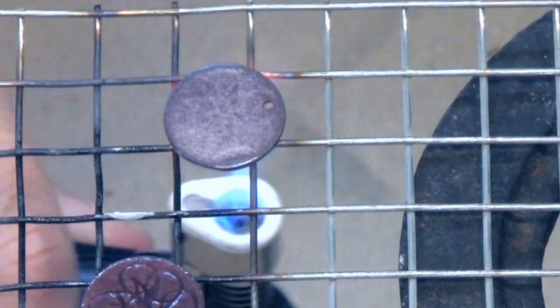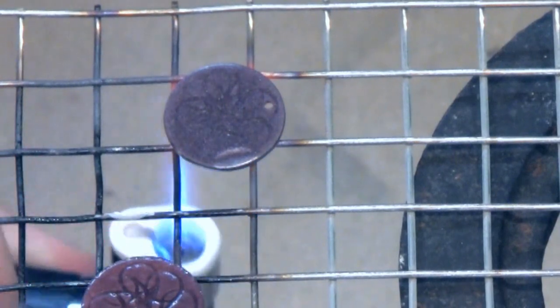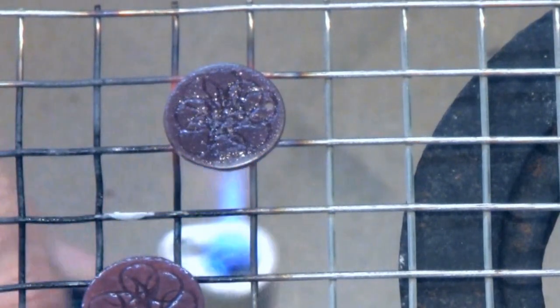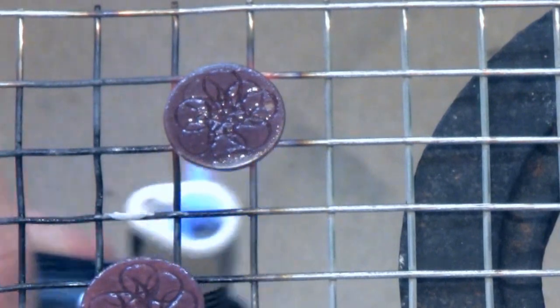Now we're seeing that burnt sugar look, then the orange peel look, and now the enamel is nice and glossy and smooth.